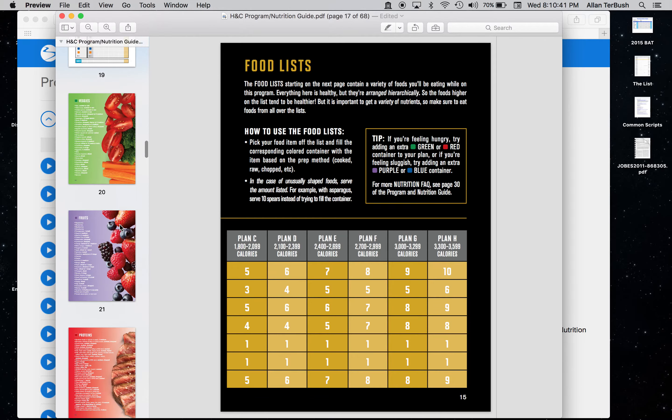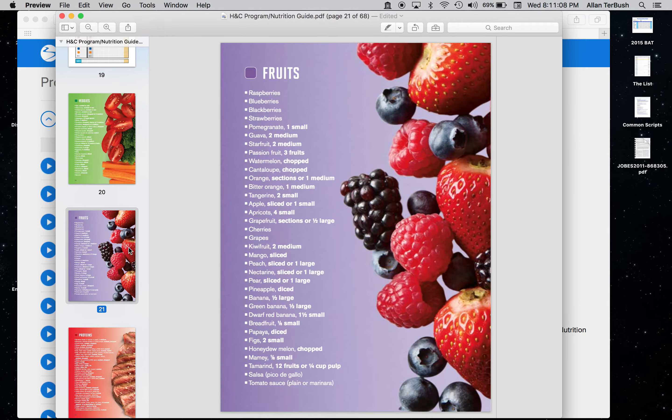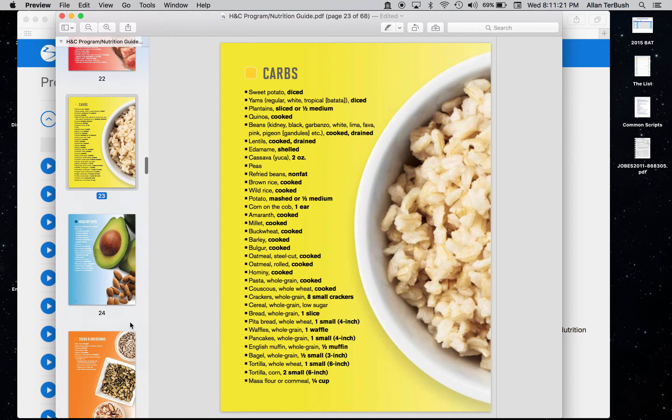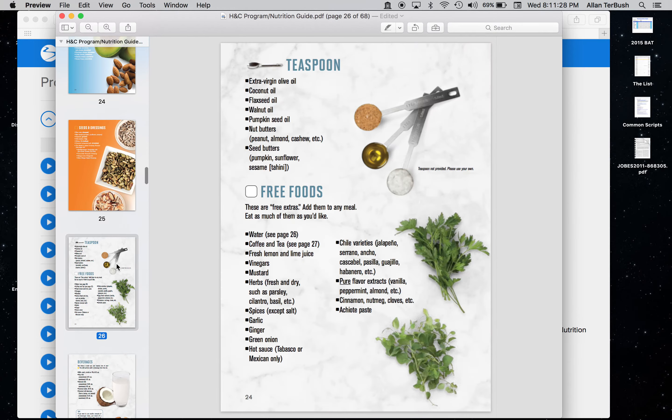Something I really like about this nutrition guide that everyone should check out is it gives you a big list of foods for all the different categories. For veggies you have kale, watercress, collard greens, spinach, pumpkin, squash, string beans, peppers, and so on. You chop them up, fit them in the container, and that's a serving. Same thing for fruits in the purple. For proteins there are a lot of options if you're tired of just chicken breast and pork loin. Then yellow starchy carbs, blue healthy fats, and salad dressings and seeds with your teaspoons.